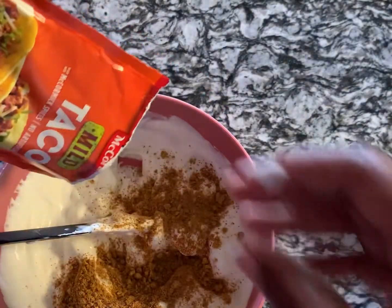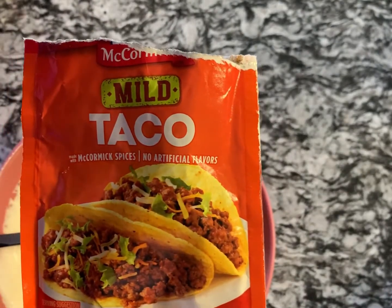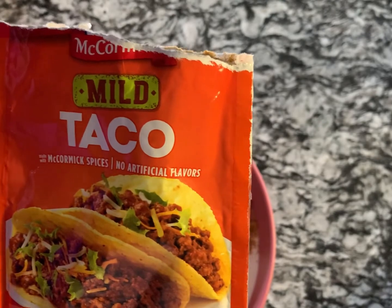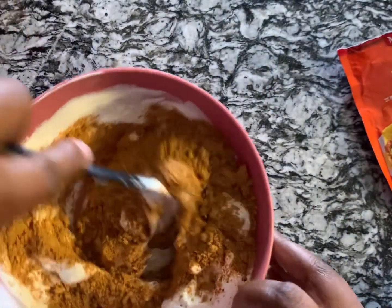I do use a whole taco seasoning packet. This one is by McCormick — the mild variety. I did try it with only half a pack and it did not taste as flavorful, though my family still thought it was awesome. So we're going to put this all in and mix it all together.